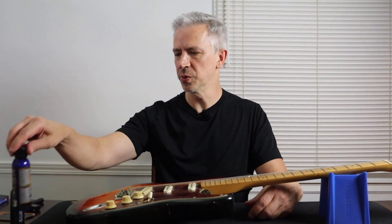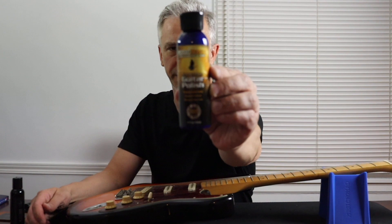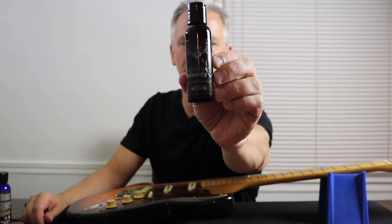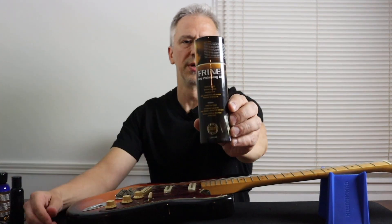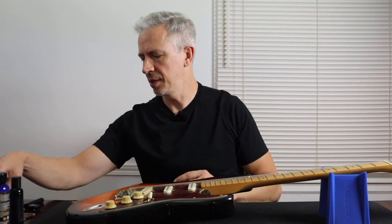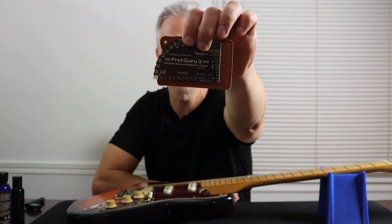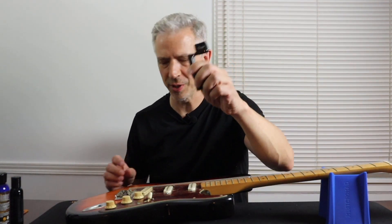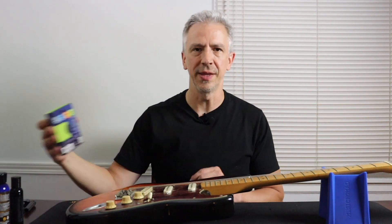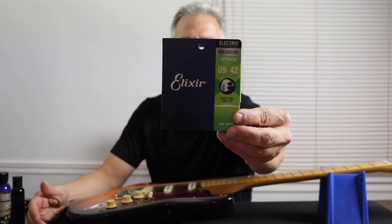Let me show you my tools: my Music Nomad guitar polish. I usually use the Fender fingerboard remedy and I use the fretting polishing for the frets. And of course I'll use a fret guru ruler to check the action. You need a string winder, wire cutters, polish cloth, and then I'll be throwing a set of 9 to 42 Elixir strings on it at the end.